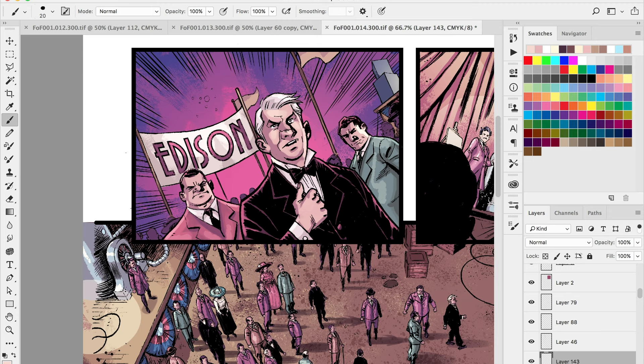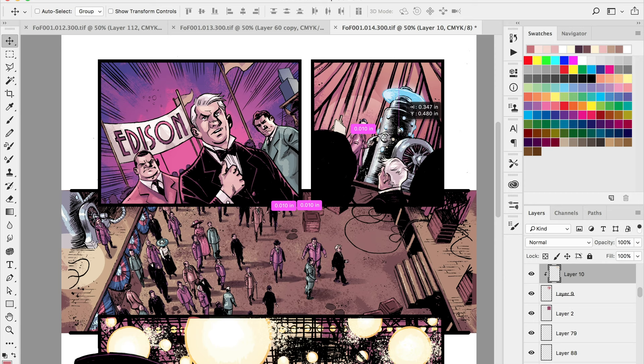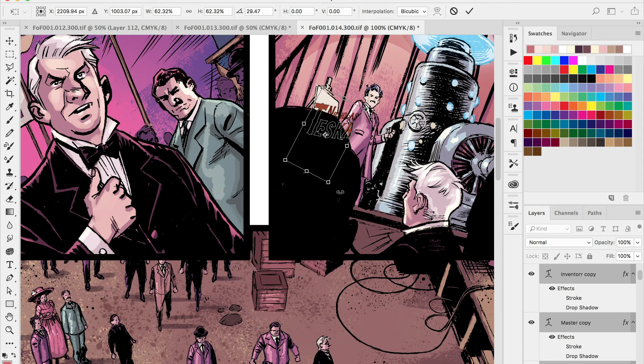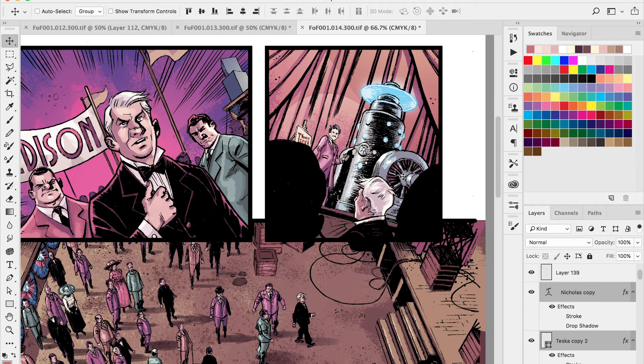One last thing: if a subject that's supposed to be the focal point isn't popping off the page enough, I'll go back with one more pass of highlight to see if I can pull out any areas to give that person a little more attention. Painting to me is about applying layers of detail — in the background you don't want a lot of detail, but as you work closer and closer to the subject matter or focal point, that area gets the most attention and detail.